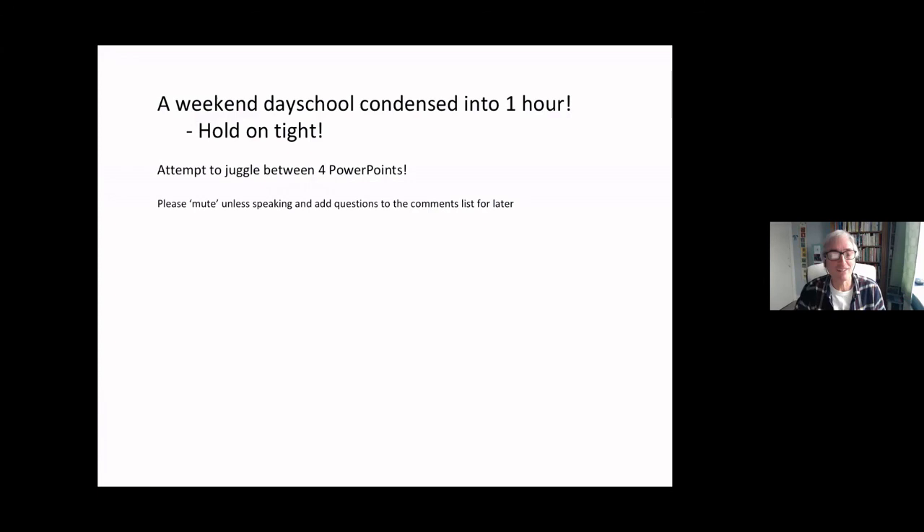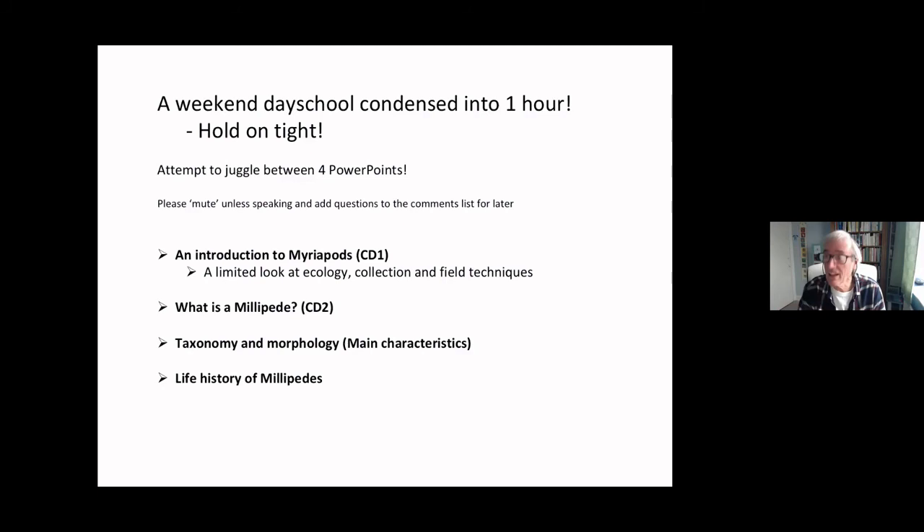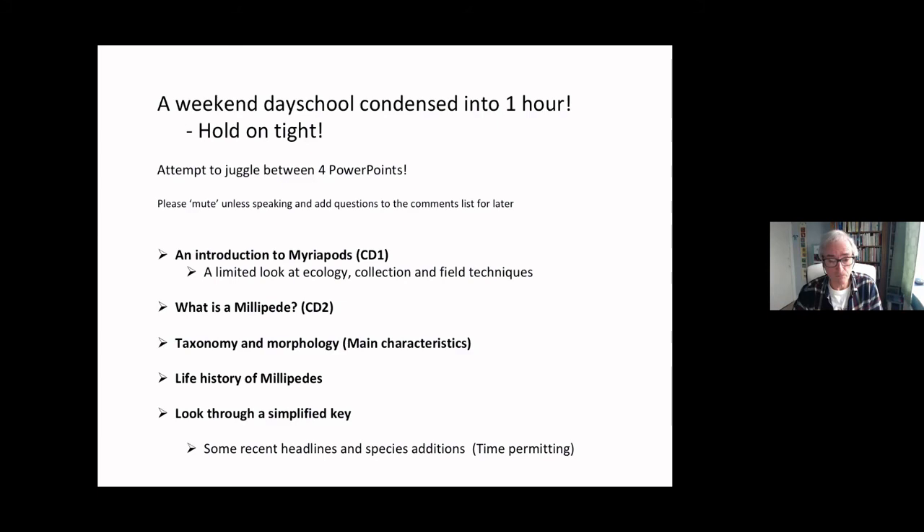I've got about four various PowerPoints and PDFs, largely based on this CD. I will look at an introduction to Myriapods on CD1, which is a general background on the Myriapods, specifically what are Millipedes, looking at their taxonomy, morphology, life history. There's a simplified key as part of this CD, and we'll go through that so the terms will be familiar and to flag up some of the common, more distinctive species. If we get time, at the end I've also got a little presentation about some of the new species that are out there.